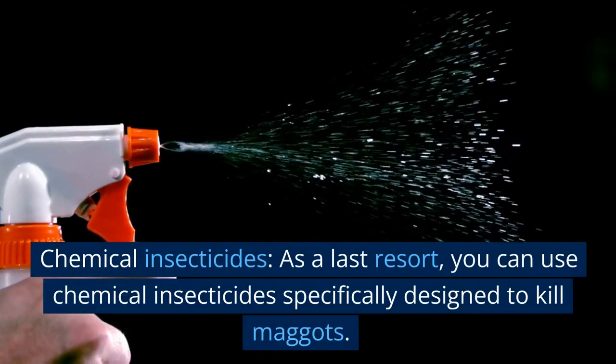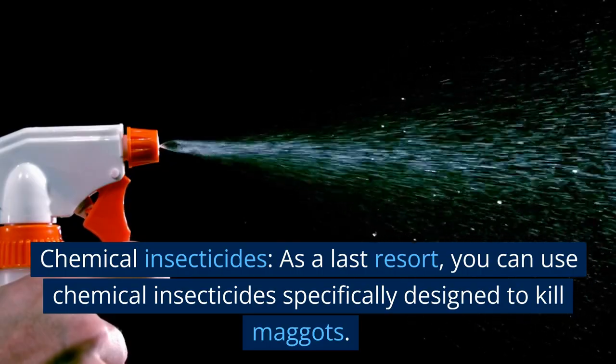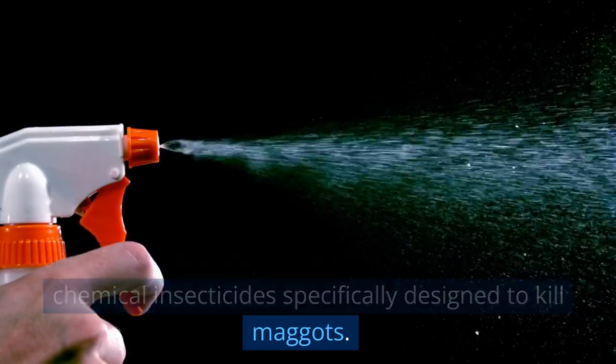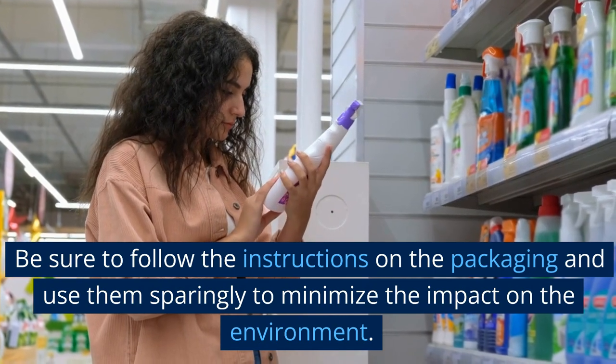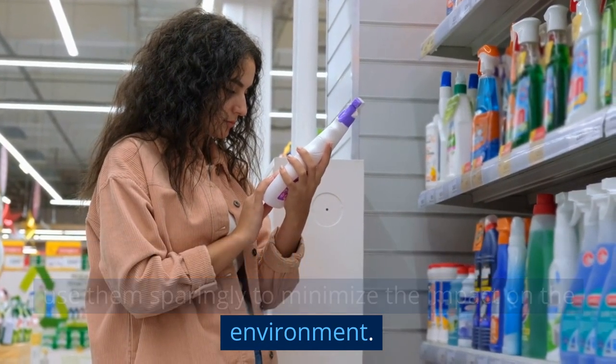Chemical insecticides. As a last resort, you can use chemical insecticides specifically designed to kill maggots. Be sure to follow the instructions on the packaging and use them sparingly to minimize the impact on the environment.